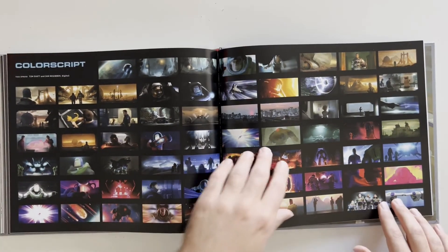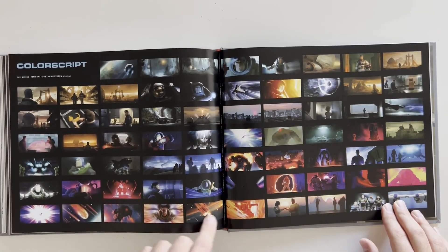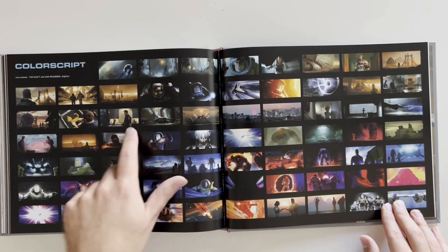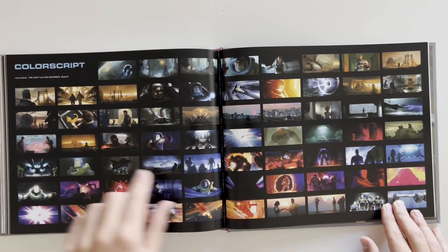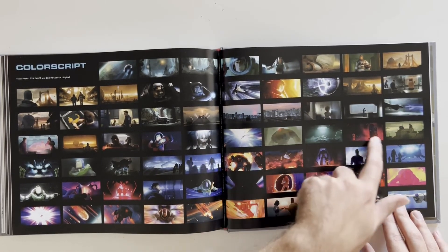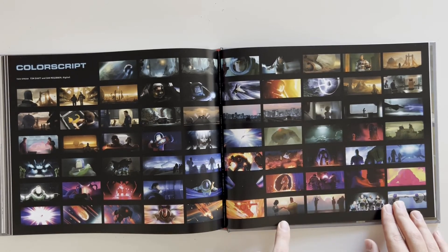Color script! Wow, there's a lot to look at right here. I kind of wish a lot of these were bigger pictures, but these are all the scenes from the movie digitally animated and colored — complete and ready to go. Very awesome.